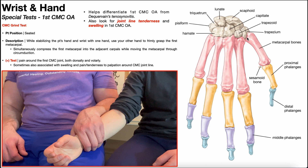This joint right here — this articulation — is the first carpometacarpal joint, or the first CMC. And if the articular cartilage lining this first CMC joint begins to degenerate, it can lead to the development of first CMC osteoarthritis.